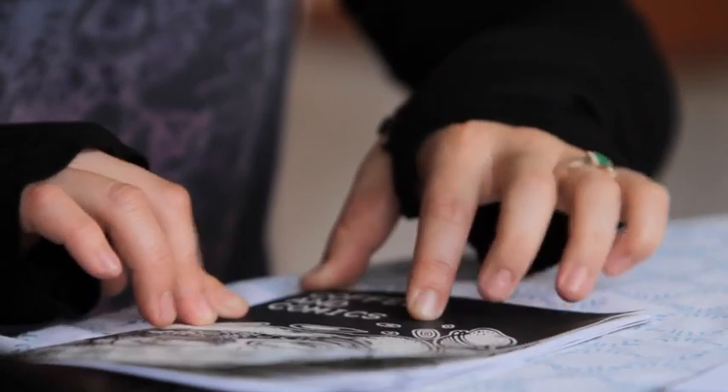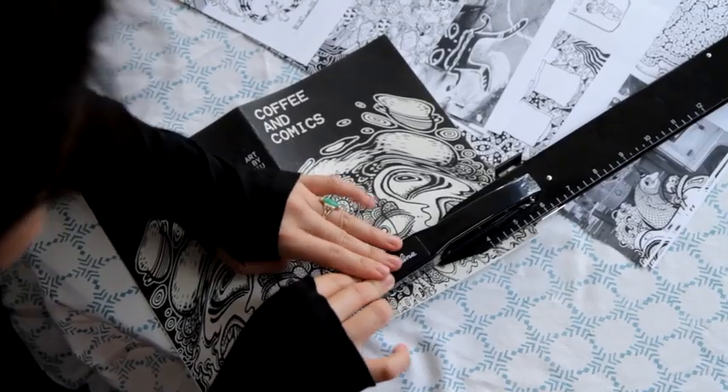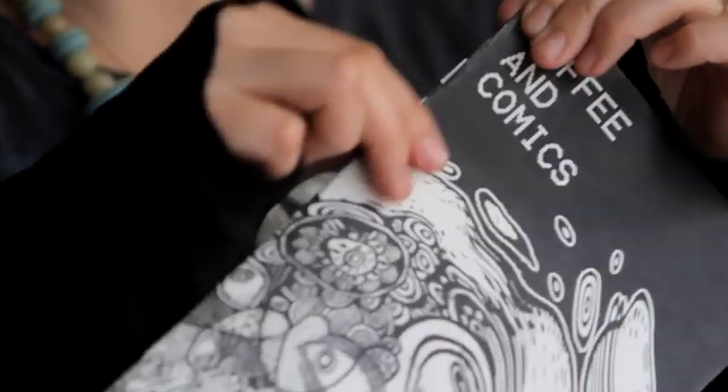Line up the edges and make sure the zine looks really crisp. Then unfold the zine and staple in the middle. Finally, crease the binding and you're done.